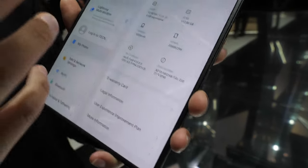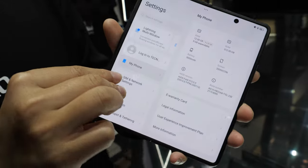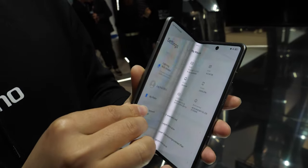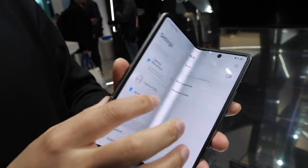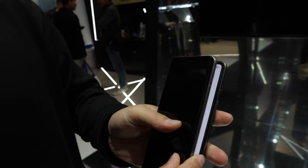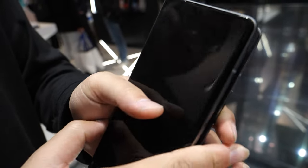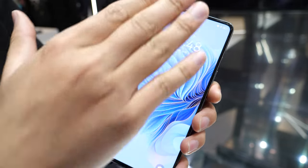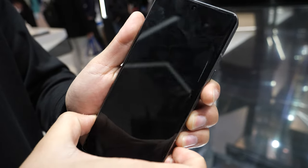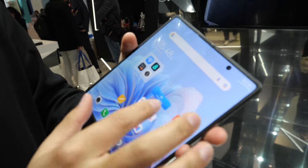The main screen resolution is over 2000×2000 at high pixel density. The sub-screen also features 1080+ high-density resolution — it looks really clear and brilliant.